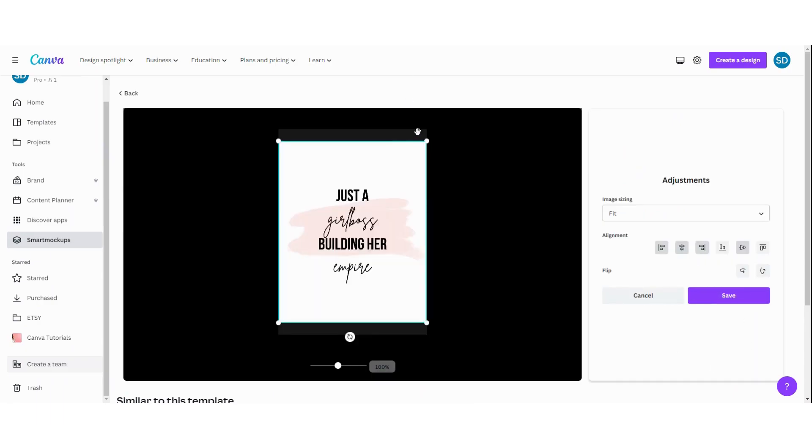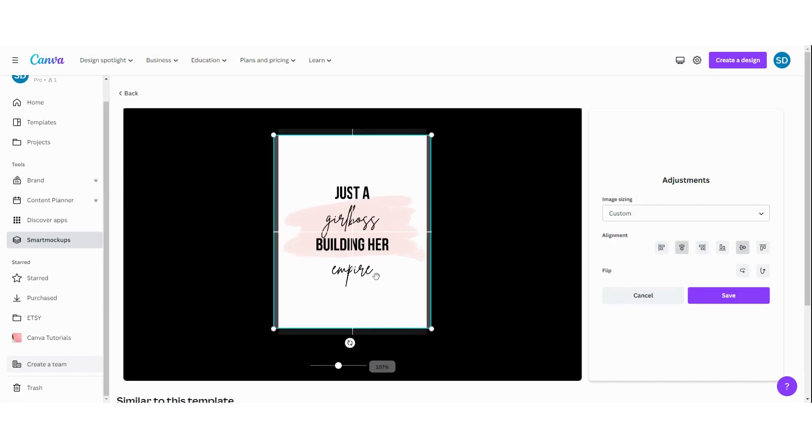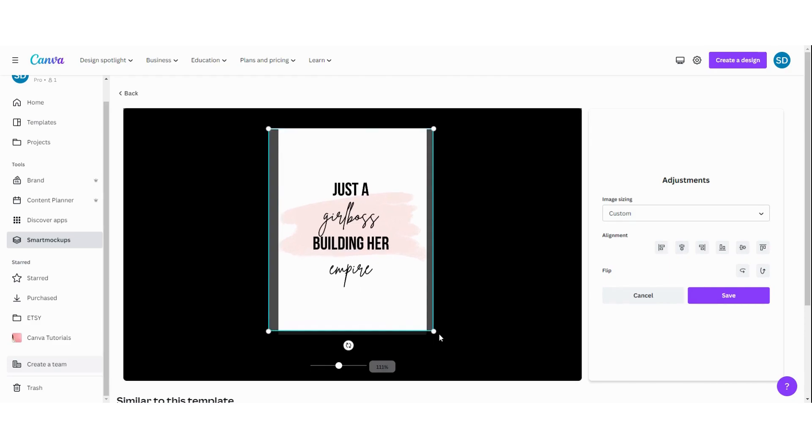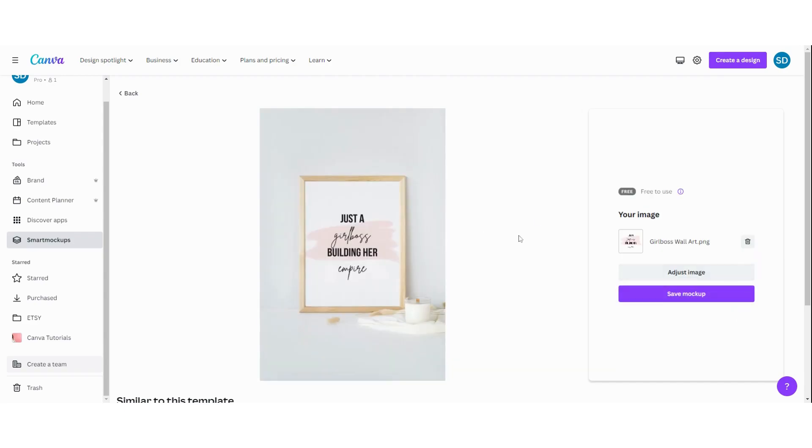You can always adjust your image to make it a little bit more fitting. I really like this one, so I'm going to save my mockup so I can use it on my Etsy listings. Click on save and then you can download the picture.